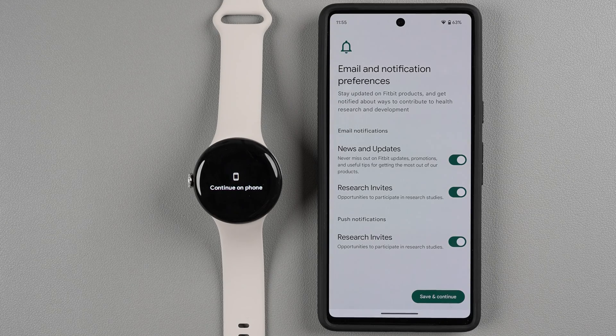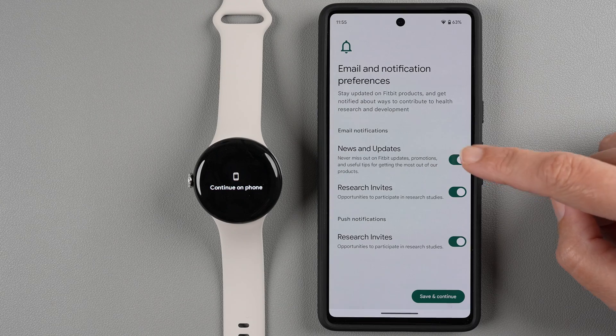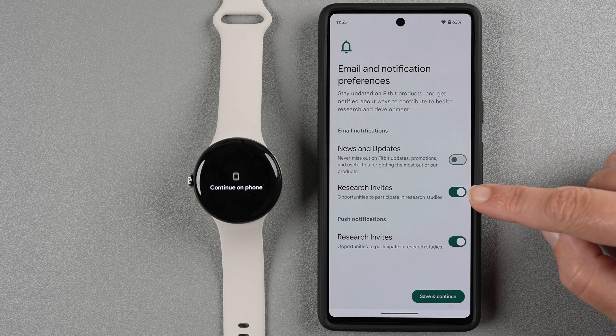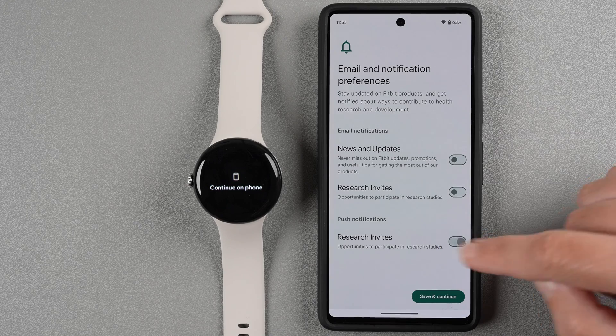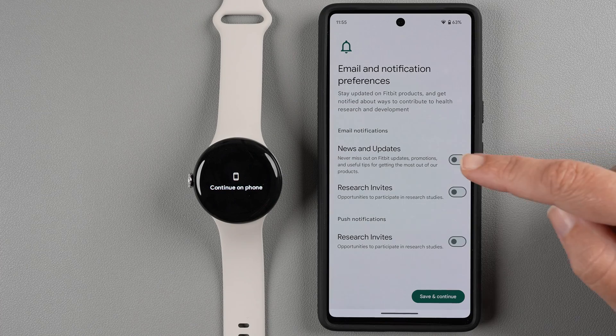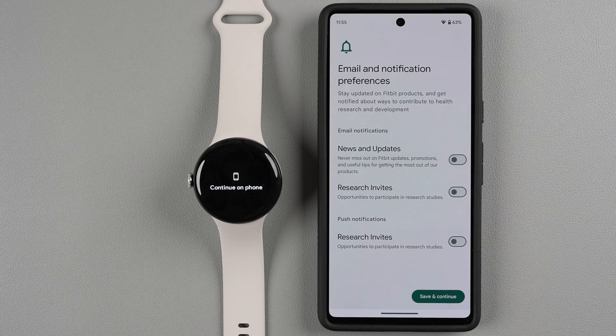Now you have email and notification preferences. If you want to opt into the Fitbit newsletter for updates on new products, promotions, and tips, leave that enabled — otherwise disable it. You can also opt into research invites via email or push notifications. I'm turning all push notifications off for now. Make your preferences and tap Save and Continue.